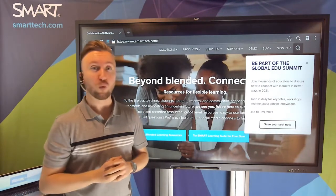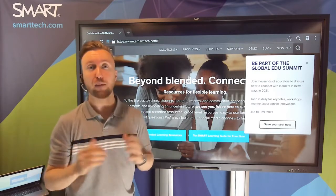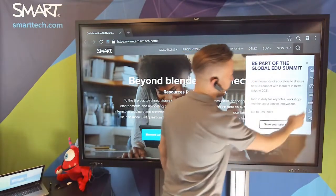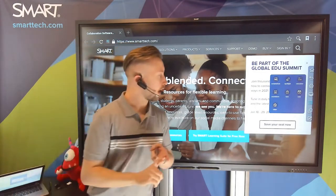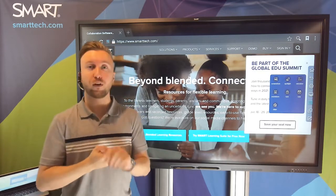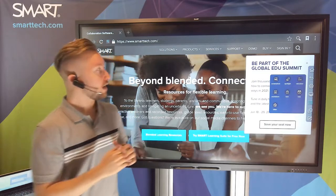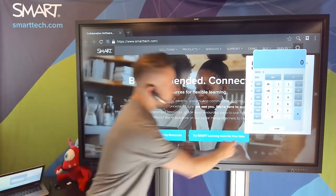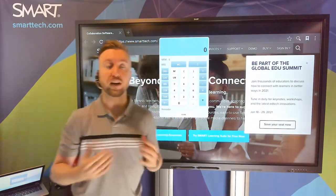I also want to talk briefly about widgets. I can call widgets up over any input or any application. I'll come over to my floating toolbar and access my widgets. I have a number to choose from: spotlight, calculator, a voting mechanism, a cleaning mechanism, and a countdown mechanism. I'll show you the calculator — simply by tapping on that icon, I can bring up the calculator and use it in my classroom environment very easily.